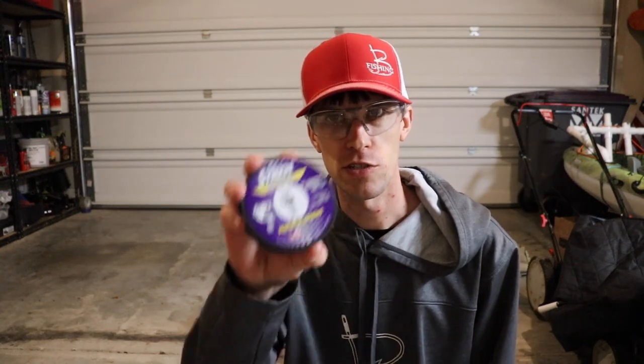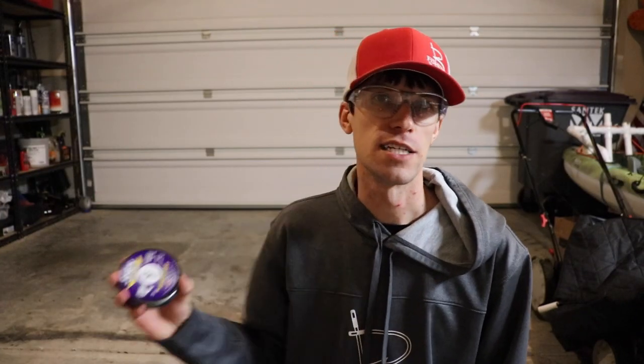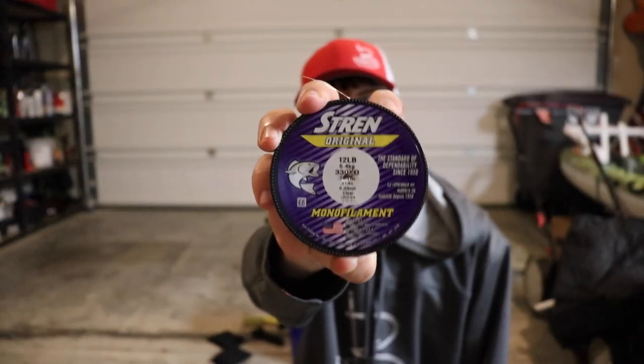Let's do the mono and let's get out of here. I myself hardly use mono anymore — I may use it every now and then if I want to keep a bait higher in the water column, like a crankbait, if I want it to stay just a little bit more up. I know a lot of you guys still fish mono, so we're trying to cover all our bases. A lot of you fish Stren because it's easily accessible — you can find it in Walmart. I believe the bucket's actually about a pound, so everything I did before, add about half a pound to it. If it broke at 10 and a half, it was actually probably 11.